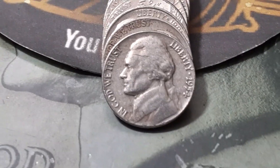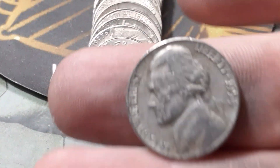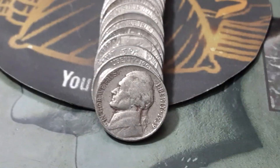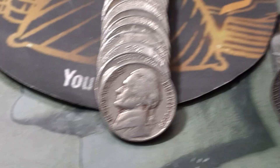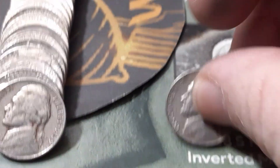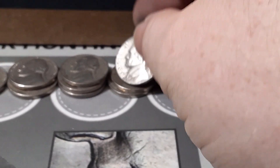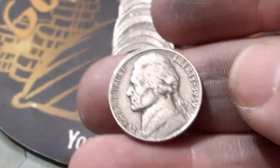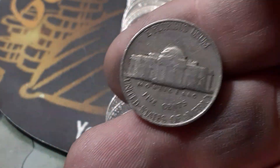Roll 18, box two. We're going to have a 1954 out of Philadelphia, and we got a 1939 right behind it. Second year — 1939. Do we have an S or a D? We do not — we got a 1939 out of Philadelphia.